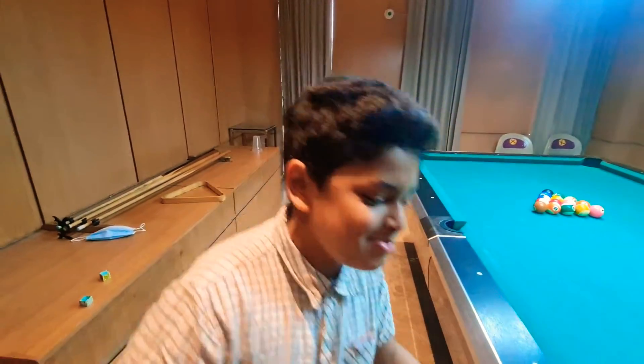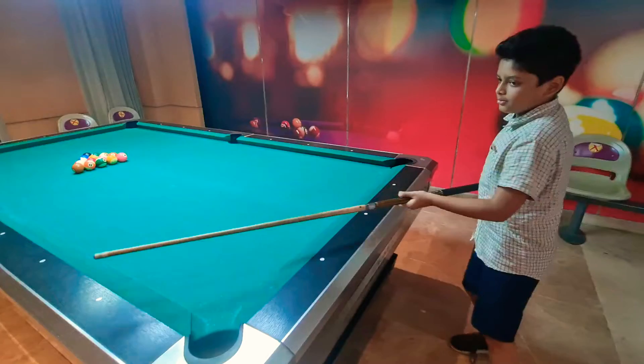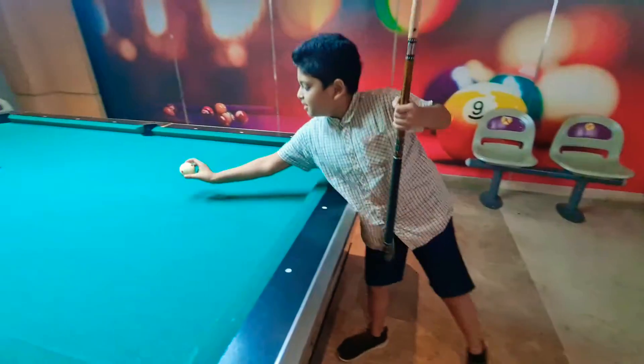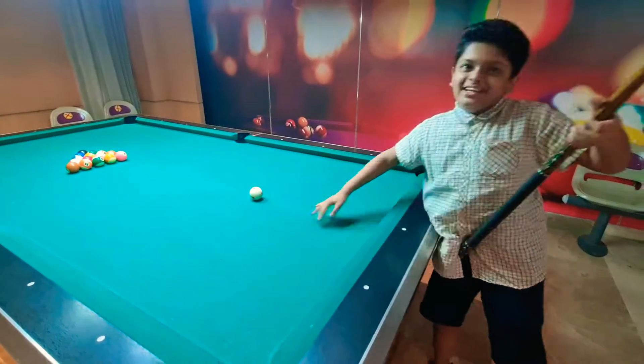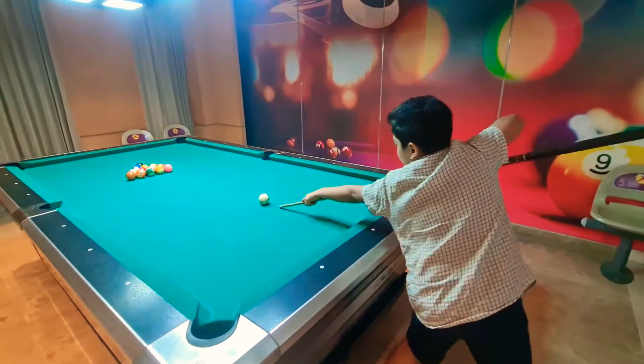Now after we have made the triangle, we will try to shoot it. So now I will get my white ball. Now let's see if I can shoot it.